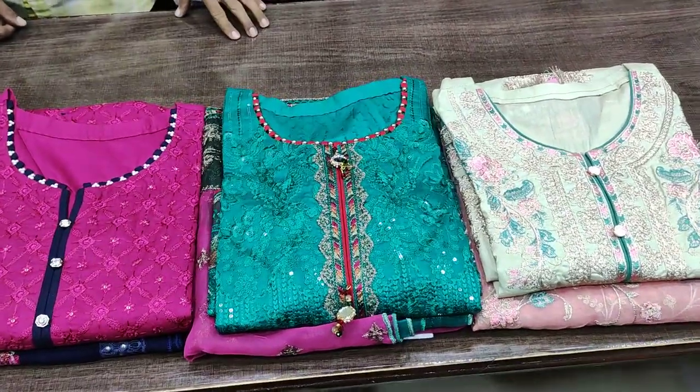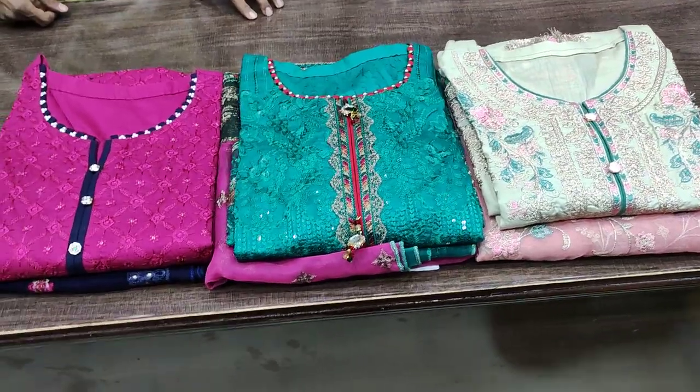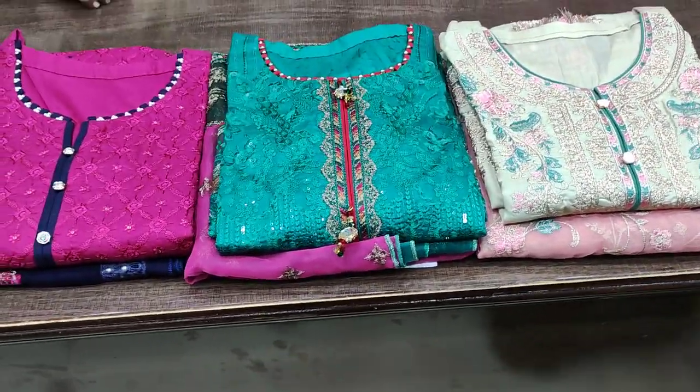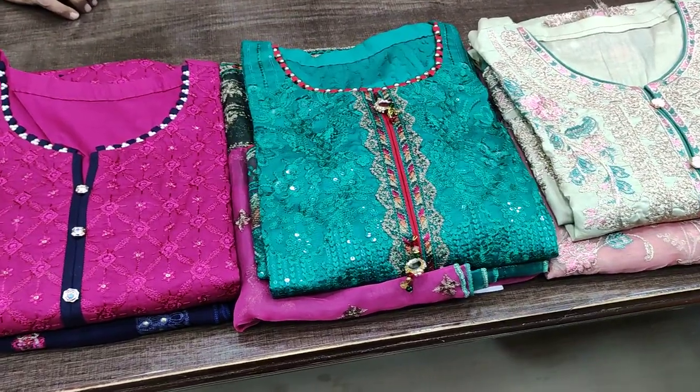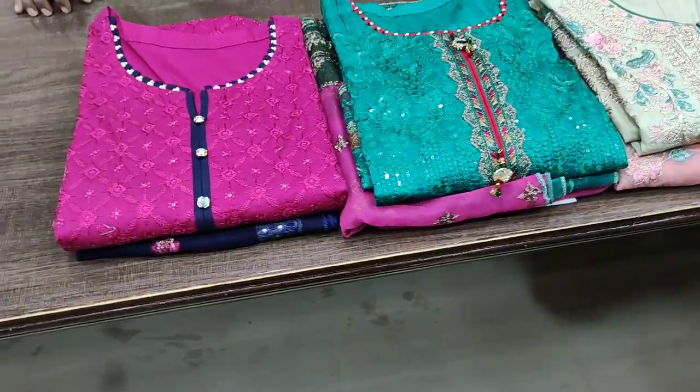Peace be upon you everyone. Muhammad Asnan here. Today is our first video of the ETH collection which is in the un-stitched sale price. These suits are the original price and the un-stitched price — we will not add any stitching charges to you.